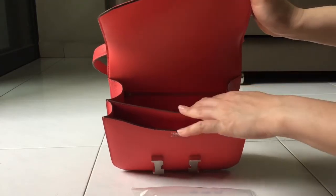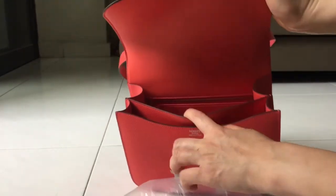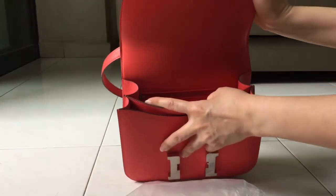There's a front pocket here and then there's a zipper area here — I don't think it's showing very well in the video.